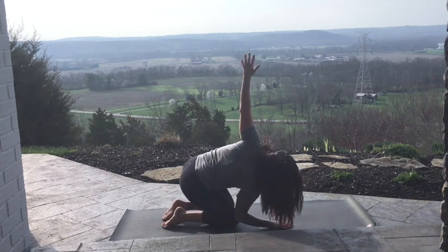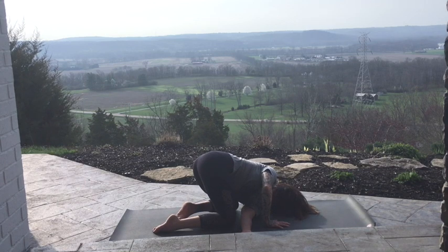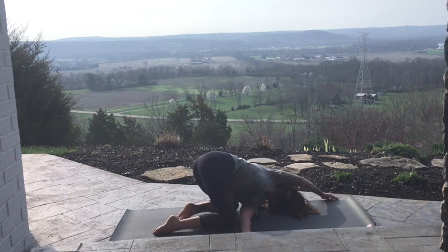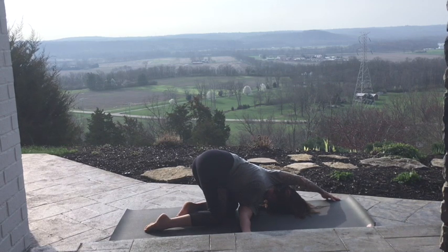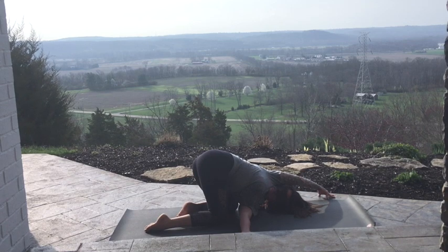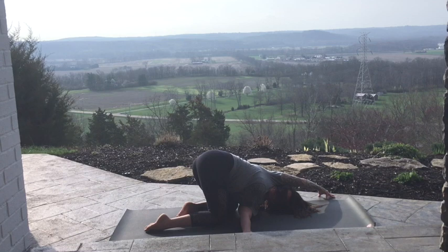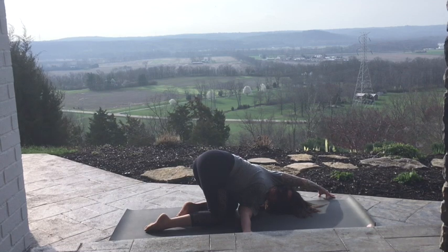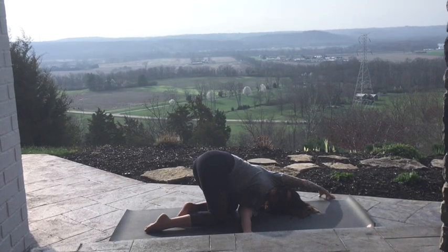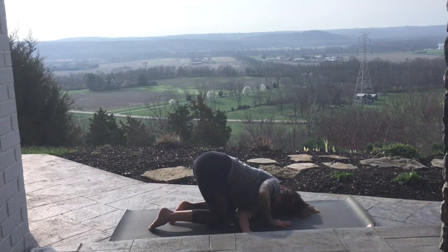With your next in-breath, left arm to the sky. Exhale, left shoulder down. Thread the needle. Same thing on this side. You can press into this right hand to press the right shoulder on top of the left. Raise it up to the sky and back behind. Or over. Be sure to breathe into your belly. Exhale, right hand in front. Come on up.